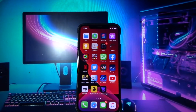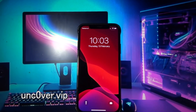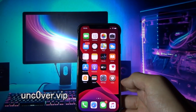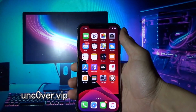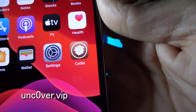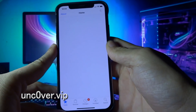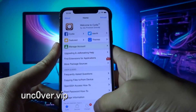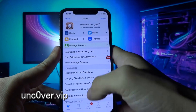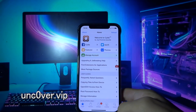After completing the second offer, your phone should restart automatically, as you can see on the screen. After restarting, you will see Cydia on your home screen. Let's try and open it — as you can see, Cydia is fully working.